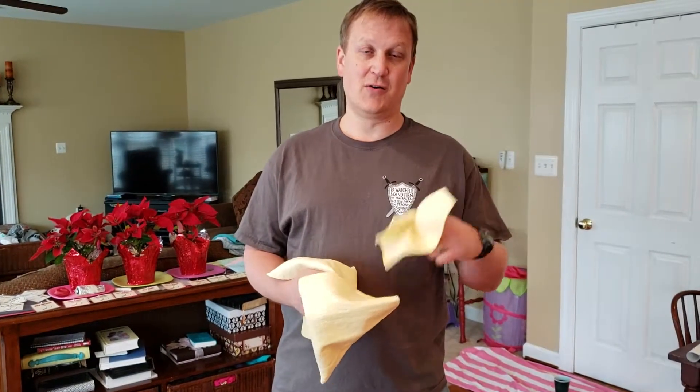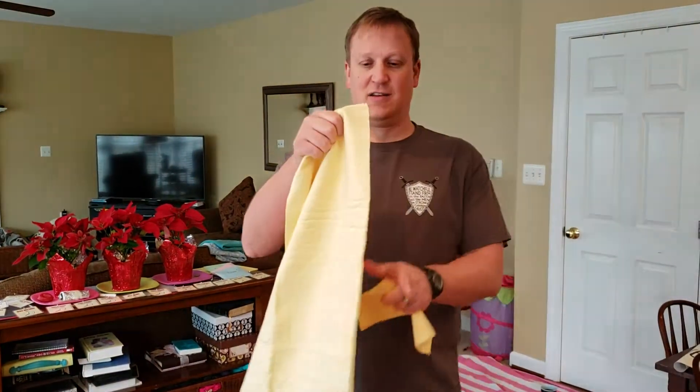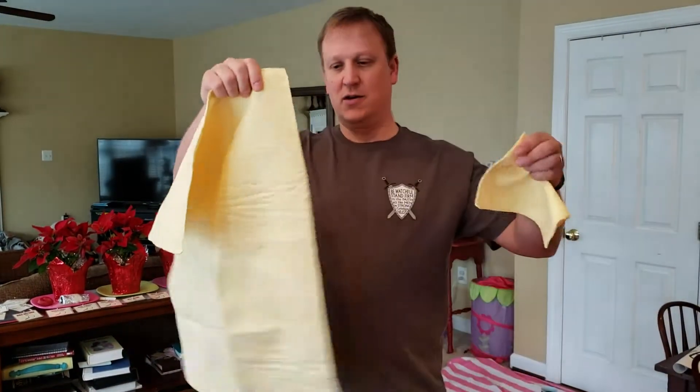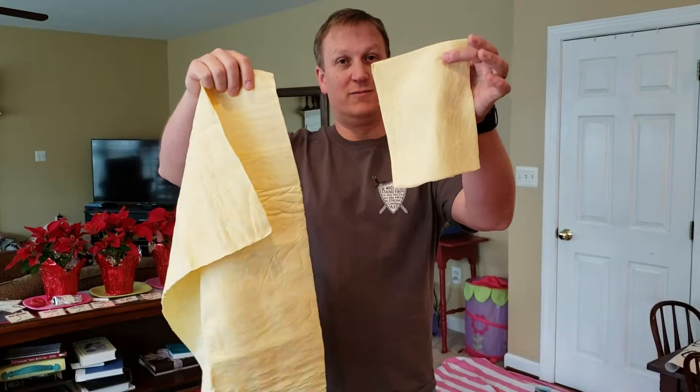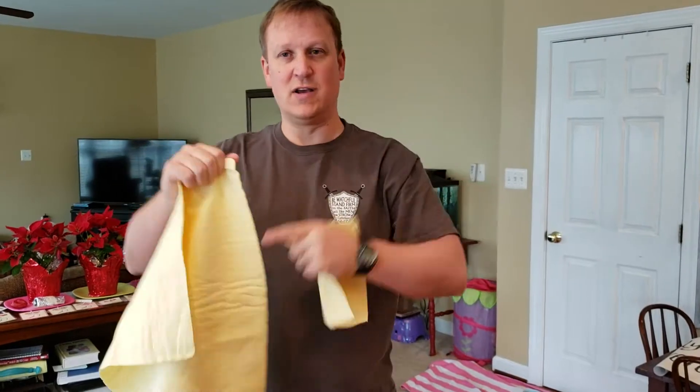This is Friday nights for Gideon, and this is the keeping the fleece wet and the ground dry game. So what I did was we got chamois, and I cut just basically one little piece off of it. This is about an eighth of the chamois. You just need two of these for the game.